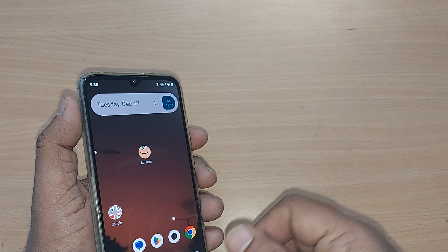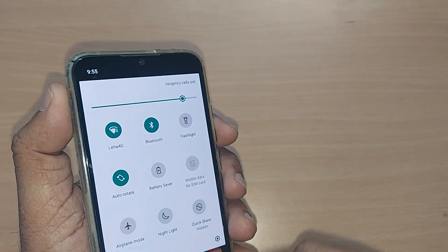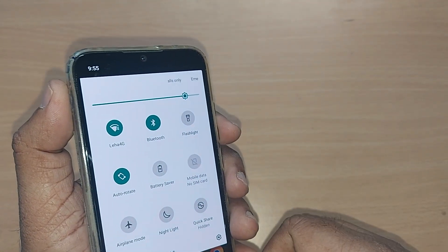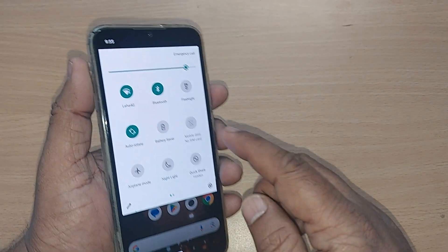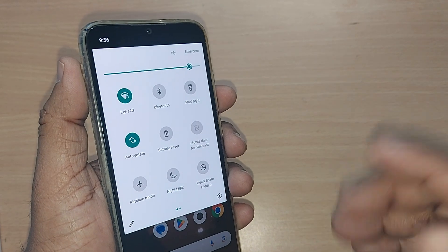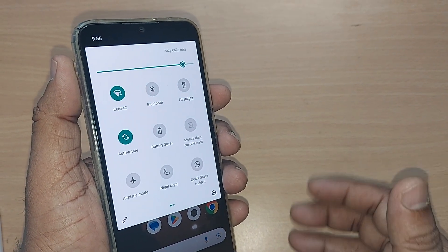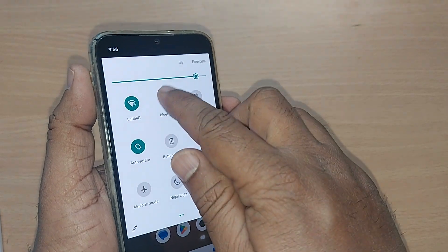One method is to just scroll down — you will have all these functional keys on your Android itself, and this would be the indication of Bluetooth. Just go and tap it here. This is the one method by which you can turn off the Bluetooth on your Android phone.